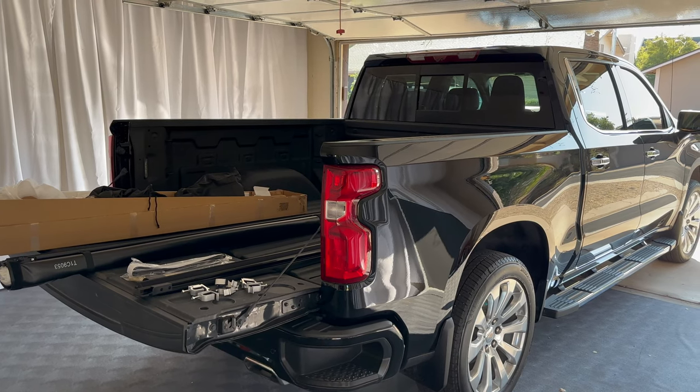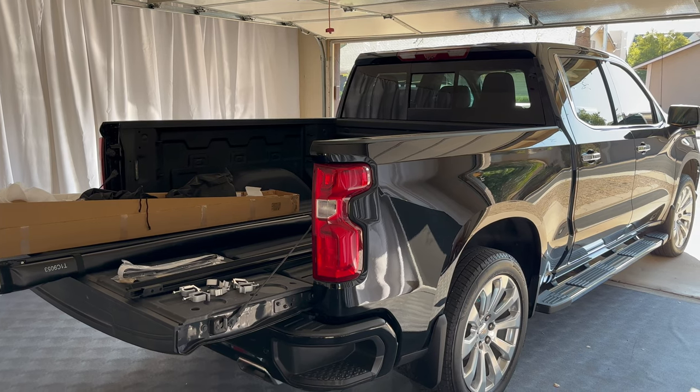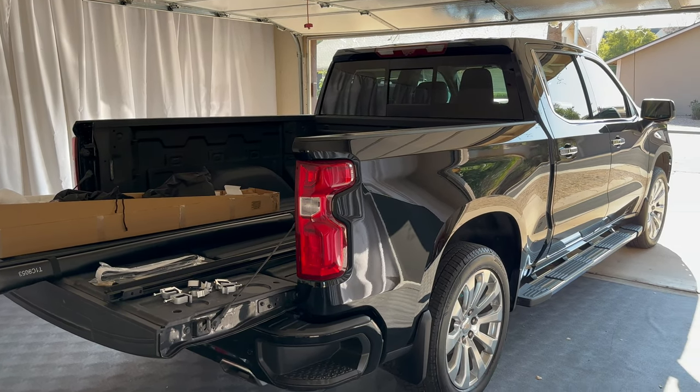What's up everyone? Welcome to the video. Today we're going to take a look at how to install a roll-up soft bed cover on a 2022 Chevy Silverado.